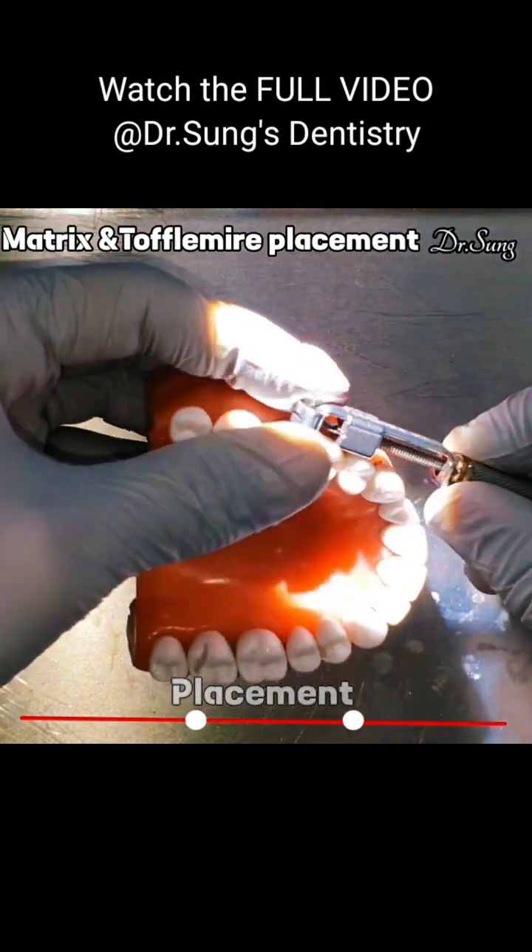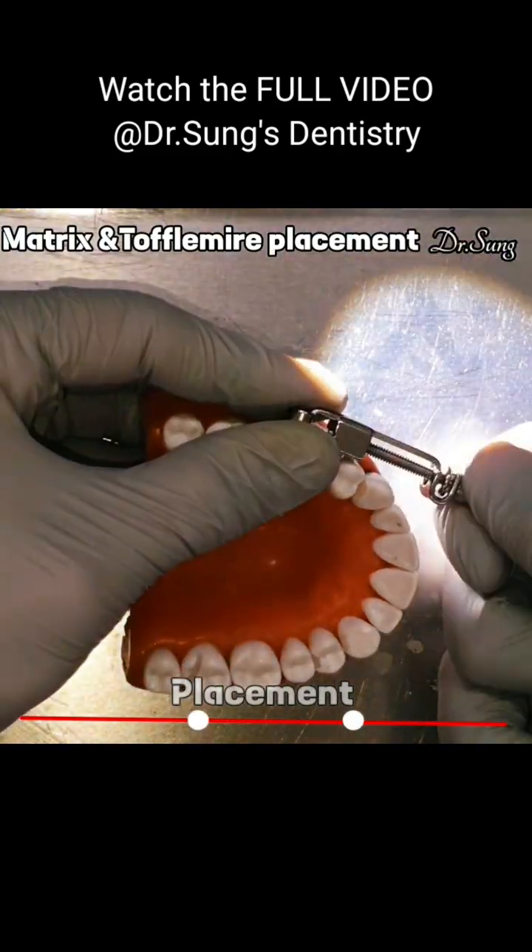Pull the matrix band — and can you get the orange wedge?